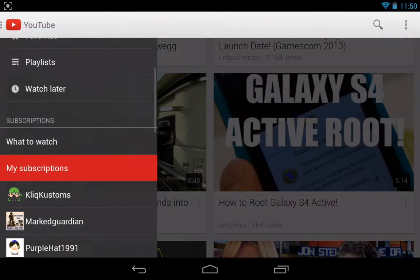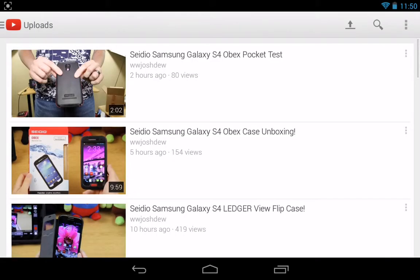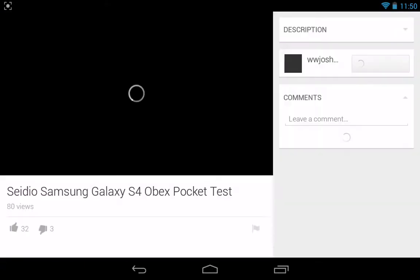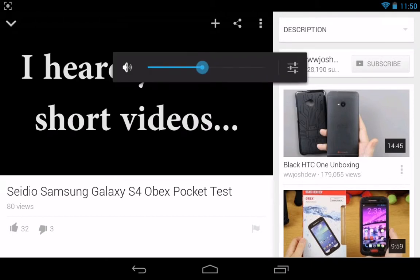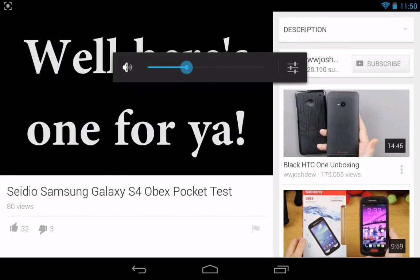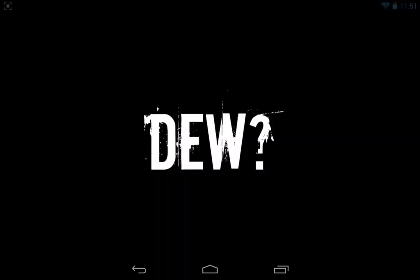Let's go ahead and go to my videos, my uploads, and click on a video. It's probably going to be overwhelmingly loud, so let me turn the volume down. I don't know if it's going to record at a lower volume since I turned it down, but we're going to press on it and then choose full screen.